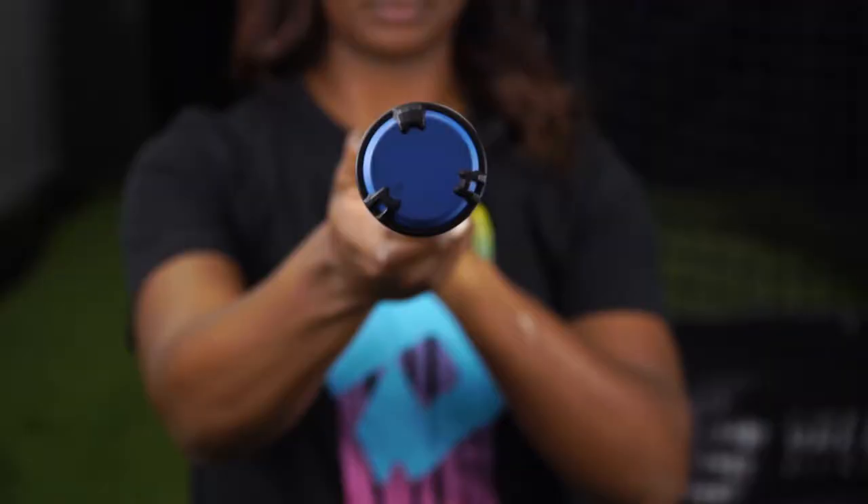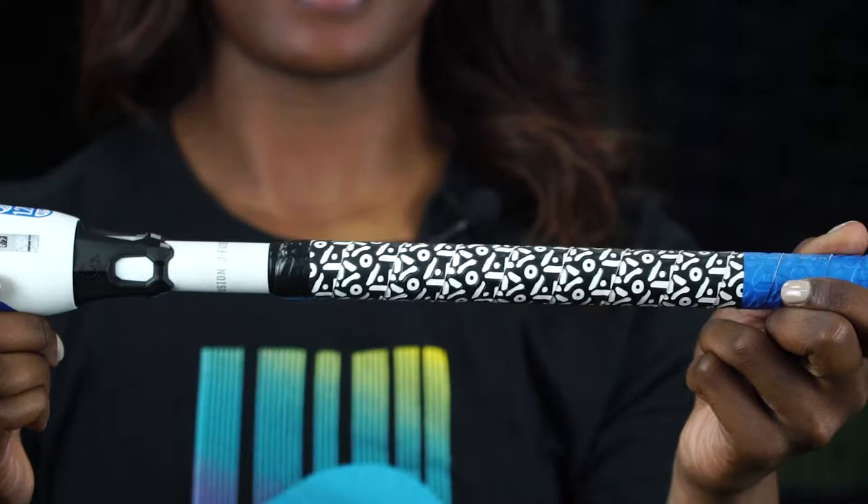Today's Tasha's Tips is brought to you by DeMarini. DeMarini was my bat of choice during my playing career. I loved how edgy and innovative they were — they always gave their athletes the best of the best equipment.